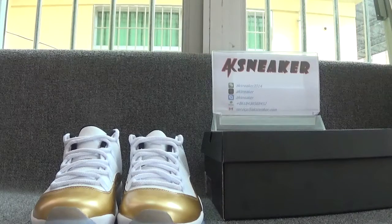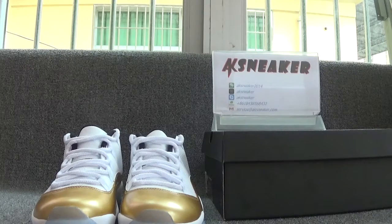Hi guys, this is Fanny from AK Sneaker Dorsion. Today I will introduce you guys to the L211 White Gold Shoes. If you guys are interested in these shoes, you can go to our website, AK Sneaker Dorsion, and press the order directory.